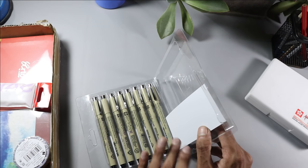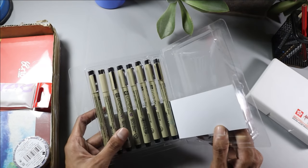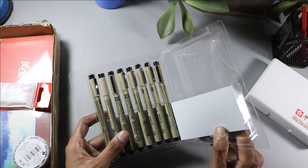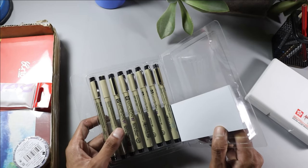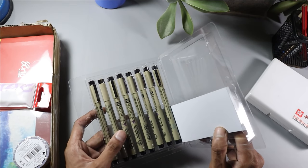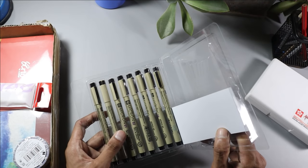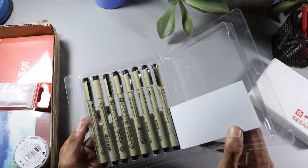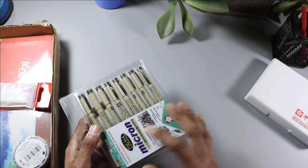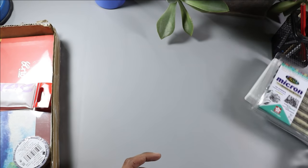With Micron pens, you can draw in different styles — like mandala art, doodling, and even realistic artwork. I will try them and upload the result. These are the Micron pens, so let's move on to the next item.